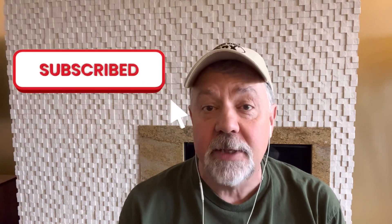Anyway, I've rambled on enough. Thank you so much for watching. Please like and subscribe. Until next time, I'm Walt, K4OGO — 73, my friends.